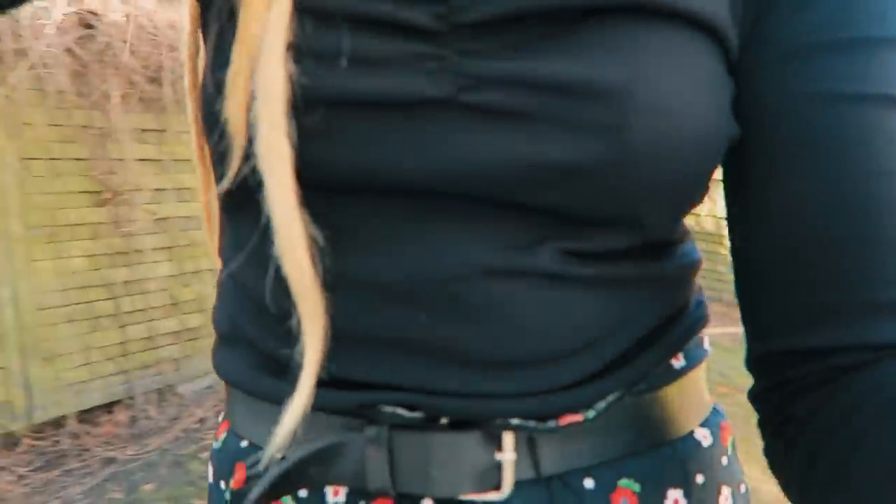We've had these hairbands lying around for a long time and they're just super duper soft — really lovely, good, nice, high quality. And yeah, this is cute. But let's go get changed.